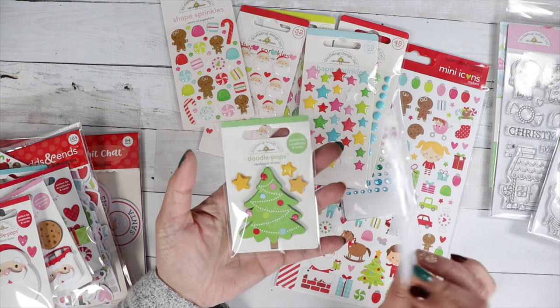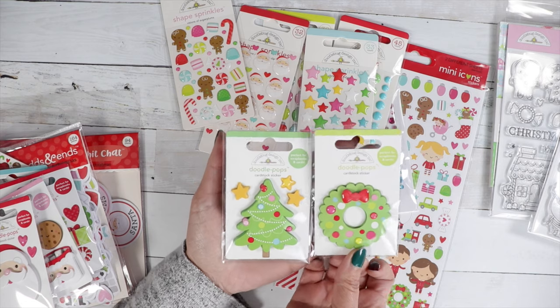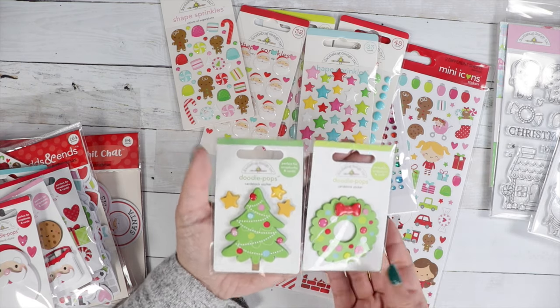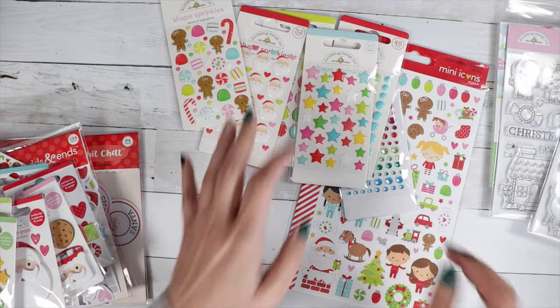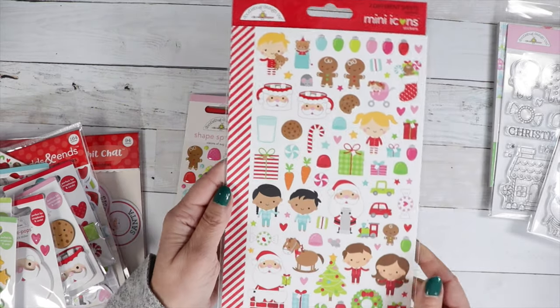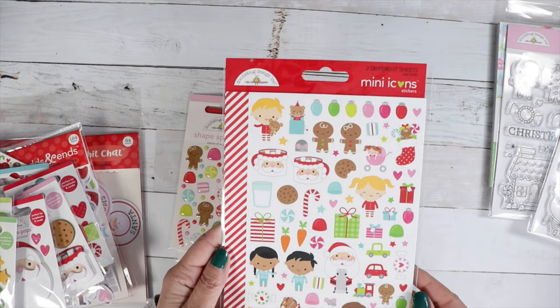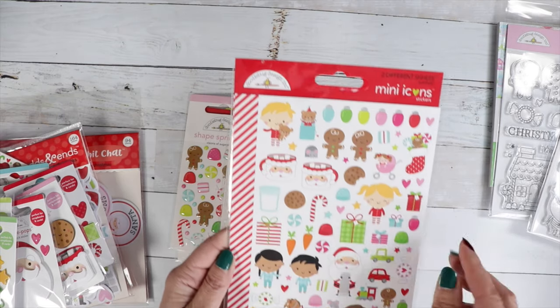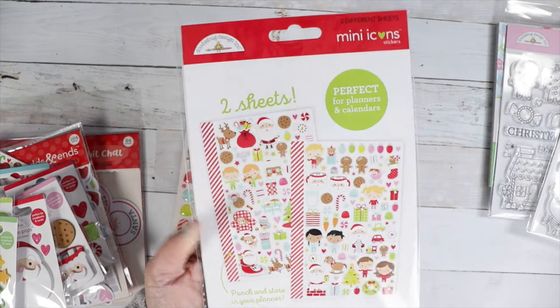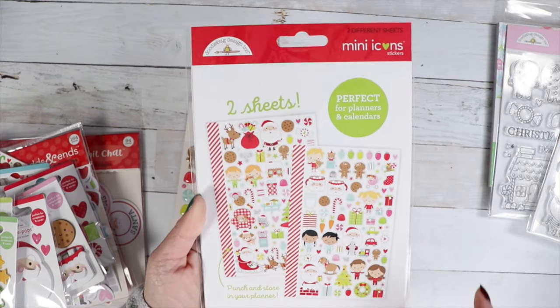We have Welcome Christmas, which has the Christmas tree and a wreath — very cute. We've got mini icon stickers with all the cute little characters, including those Santa mugs. Just adorable — there are two sheets and each sheet is different.